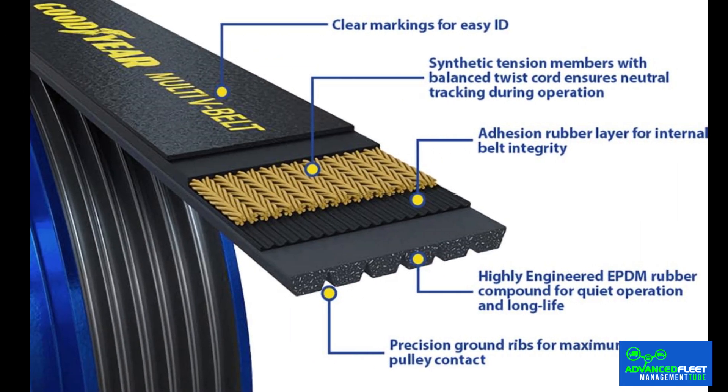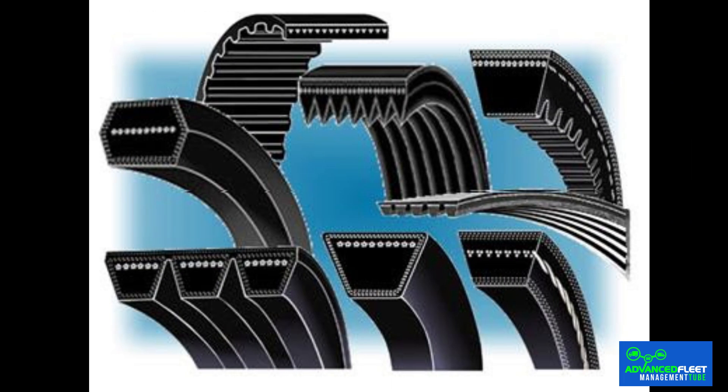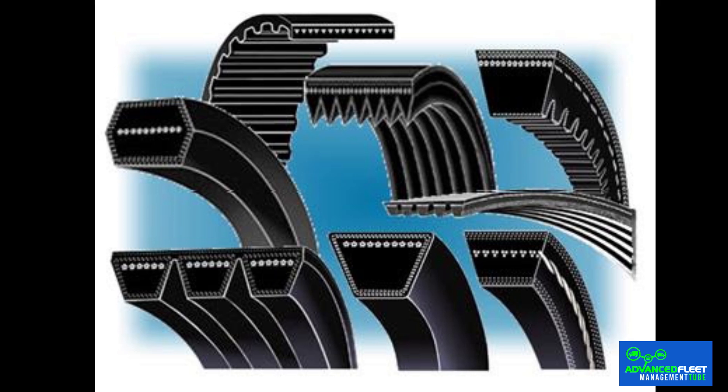Serpentine belt materials and design. Most serpentine belts are made of nylon-reinforced rubber, which gives them high tensile strength and heat resistance, preventing slack and ensuring solid contact with the pulleys. Older vehicles used V-shaped V-belts, which were prone to overheating and noise generation, while modern cars use flat, toothed belts, which are more efficient and quieter.